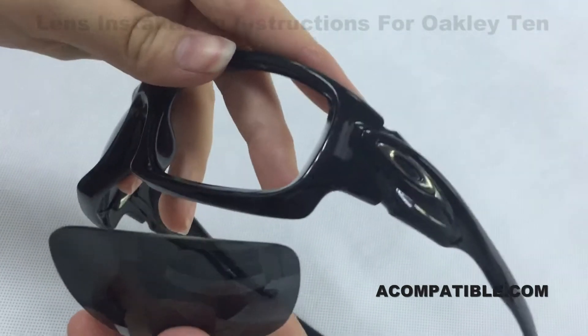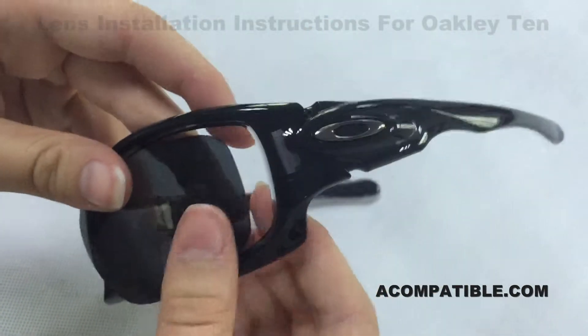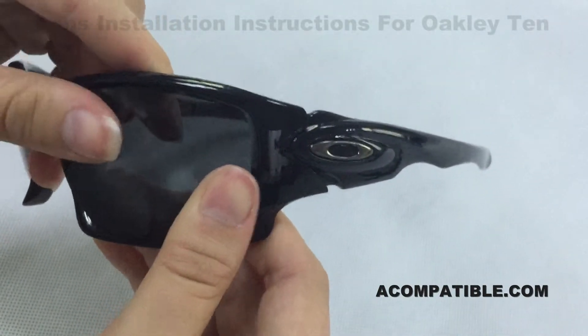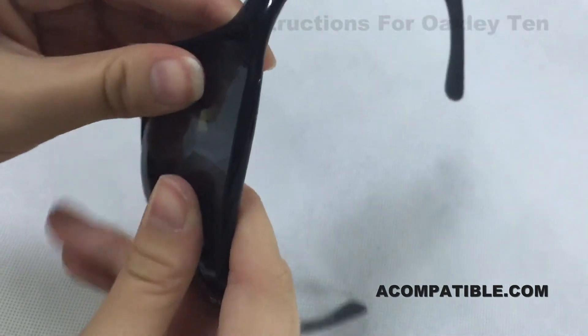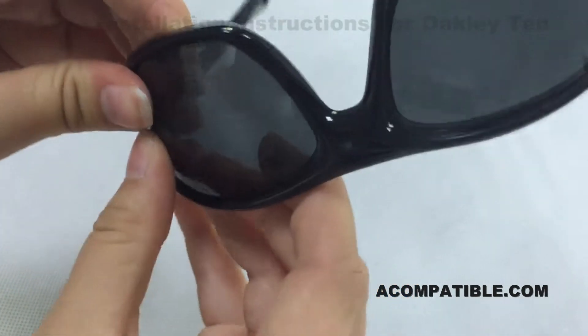You're then going to do the same for the other lens. Put the back side of the lens to the back side of the frame into the groove, push up in the middle, and put the corner in. Then the lens should easily be able to push in.